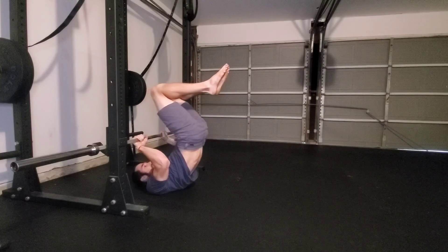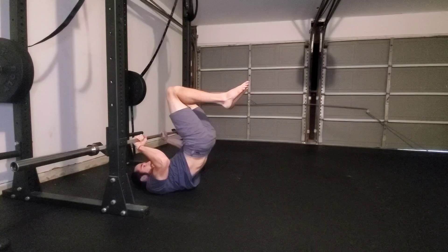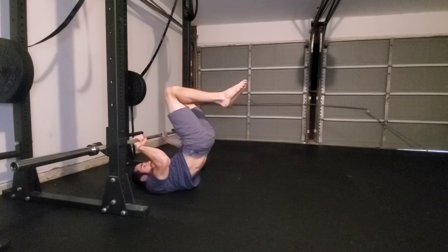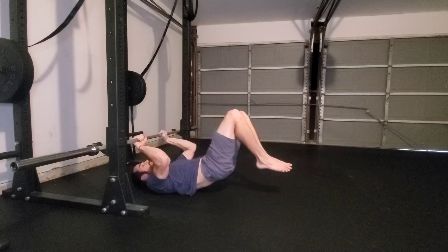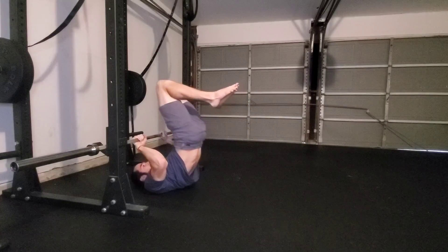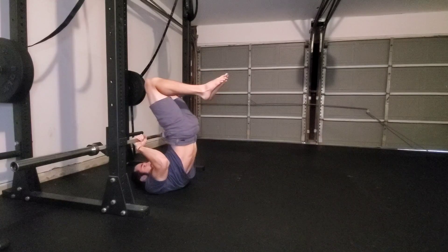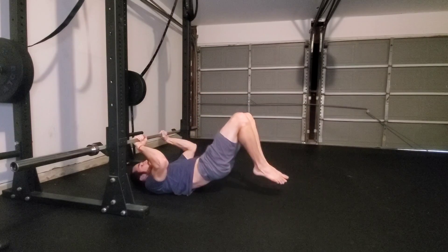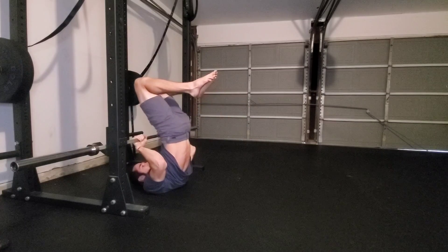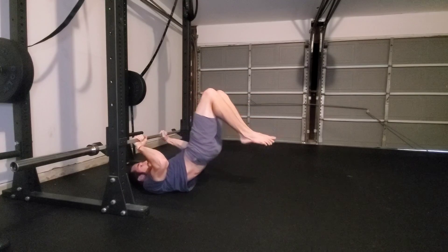You can begin lowering and now we are in the tuck dragon flag. To perform tuck dragon flag raises, simply lower towards the floor, then crunch and press into the bar to raise yourself back to the top. Elbows are squeezed into the side, pushing into the bar, lowering with control, and raising all the way back to the top. This is tuck dragon flag raises.